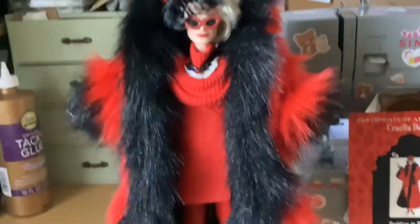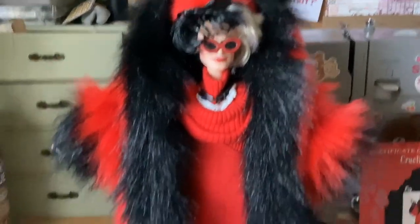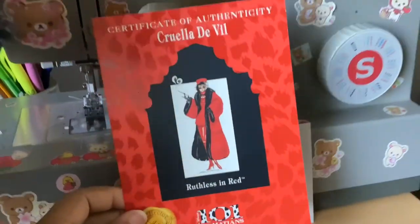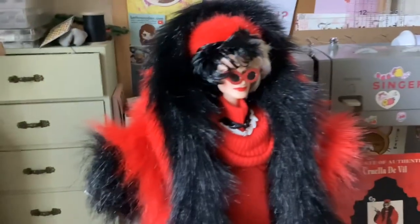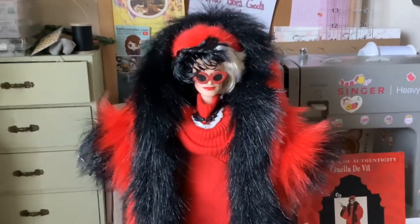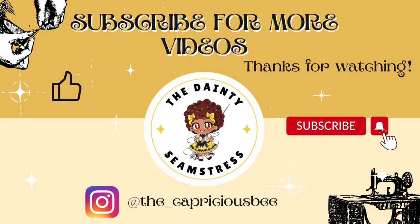There's her glasses back on, and there you have it — this is the Cruella de Vil doll that's going to be added to my mom's collection. Let me know what you think about her down in the comment section. She also came with a brush and this is her certificate of authenticity — Ruthless and Red. I cannot wait to see where my mom puts this in her collection. Again, let me know what you think. You can comment, like, share, and subscribe, and I will see you all in the very next video. Have a wonderful rest of your day and God bless.